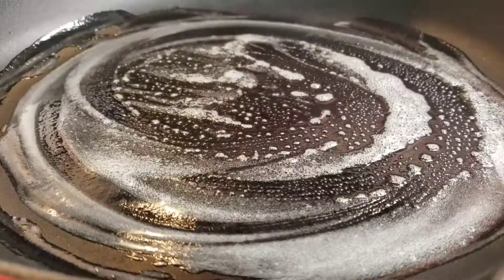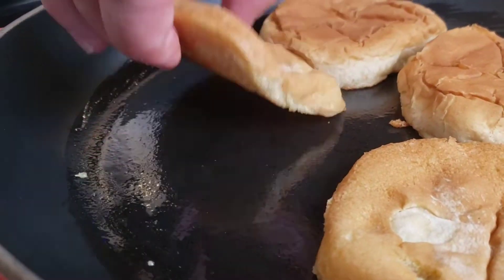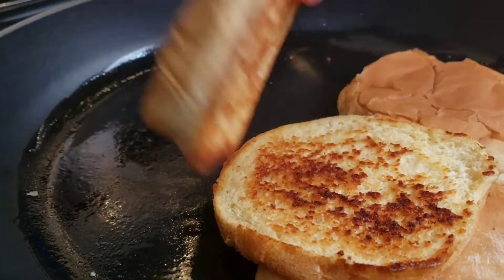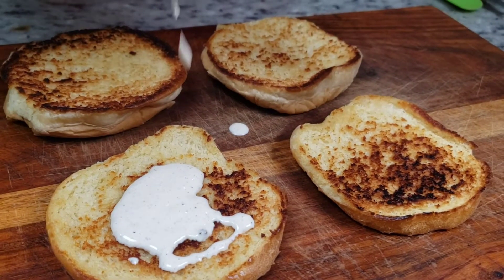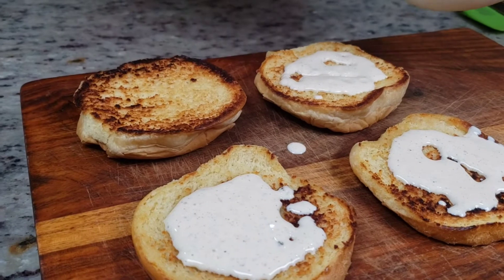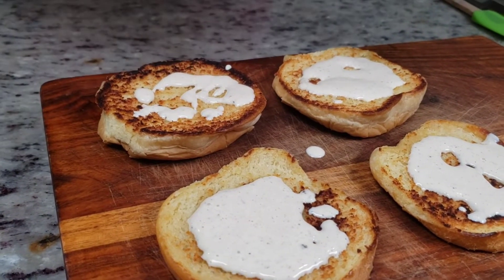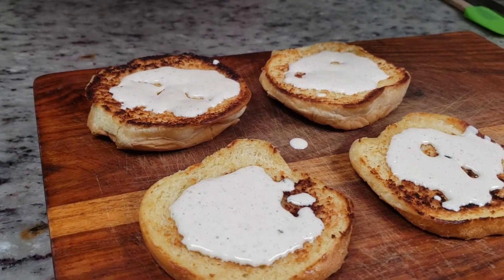Let's grill these buns up. Having that nice grilled bun gives you that extra little crunch, a little more flavor. It's just better all the way around. You don't even have to butter them — saves you a few steps.